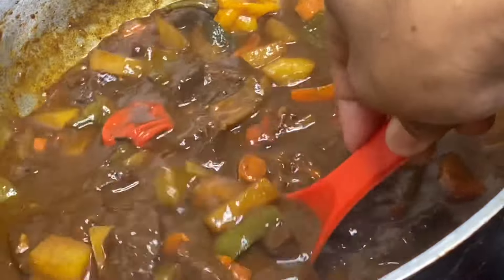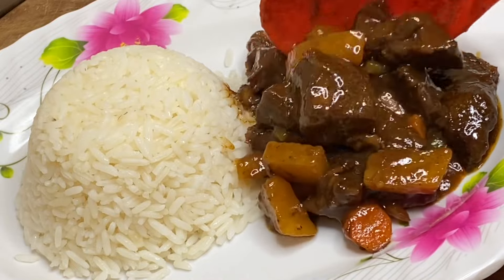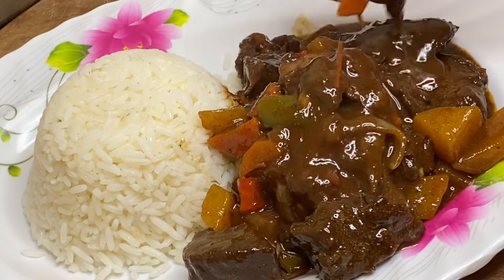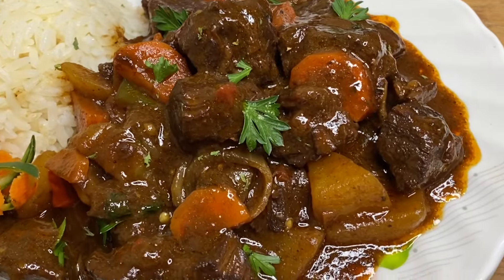That's it — it is that simple! Stewed beef, juicy, so flavorful, and so tender, served nice over some rice. Thank you so very much for watching, and remember, if you like this video, don't leave without clicking the like button.